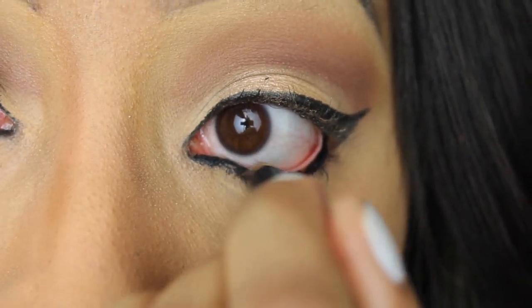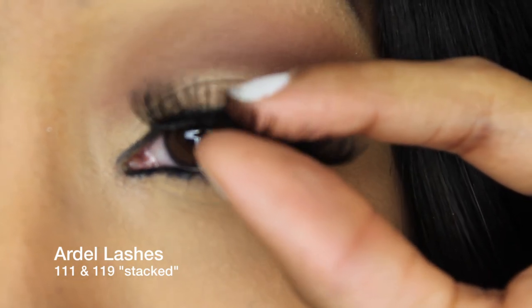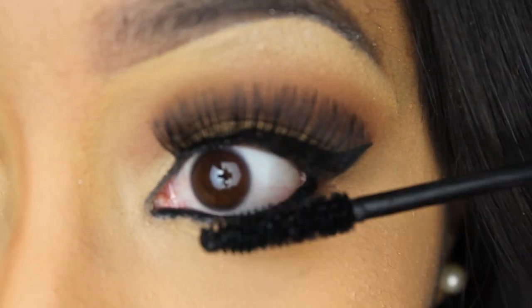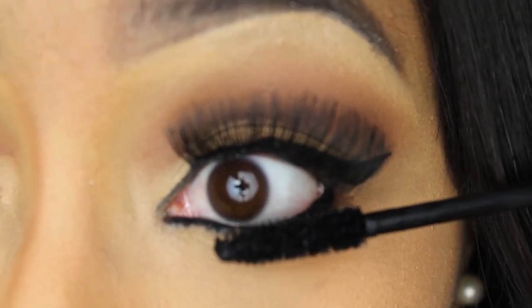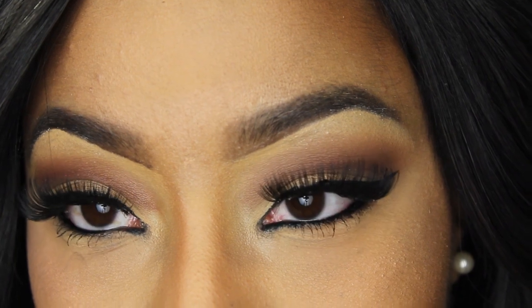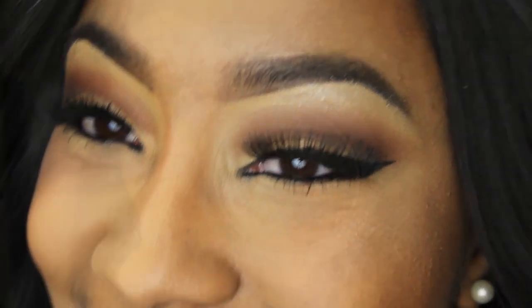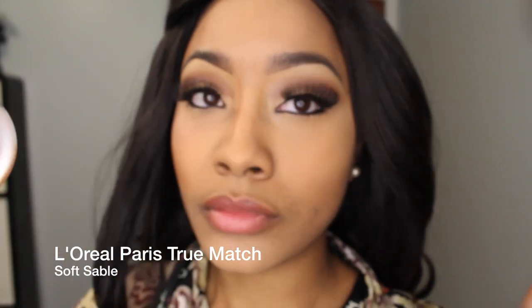Next I'm taking a black liner and lining my waterline, and I'm going to follow that by applying my false lashes. I'm using the Ardell 119 and 111 lashes — I stack them to make them thicker to resemble Nicki Minaj. Next I'm applying my black mascara to the bottom lashes as well as the top. Now the eyes are completely done.